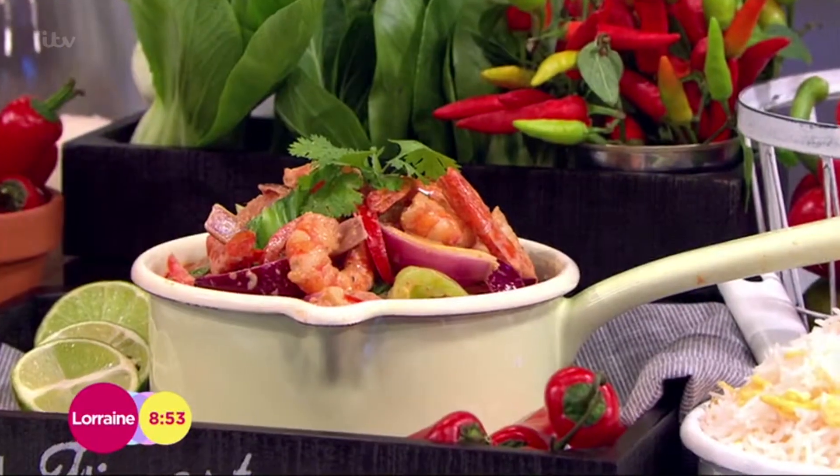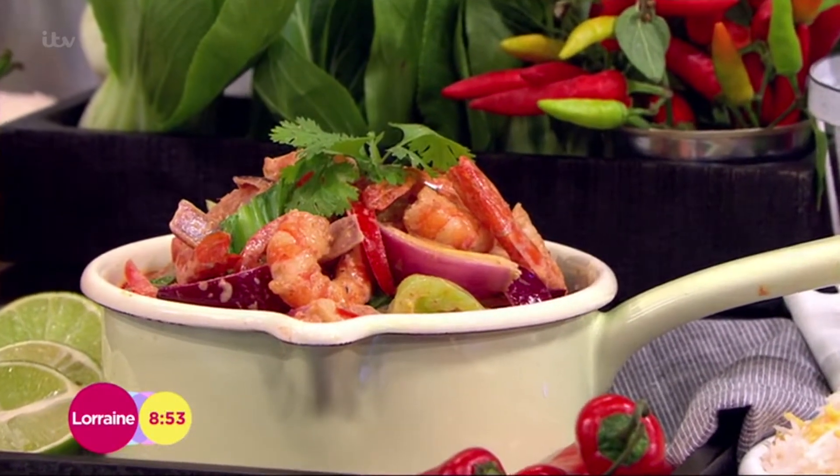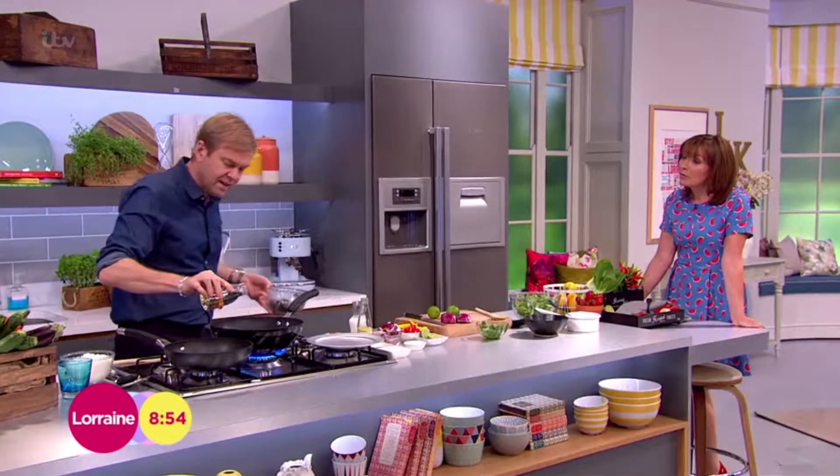Thai chili prawns — delicious, it's a good one. The secret with a stir-fry dish is to have the pan really hot. I've had it on for about a minute and you can start to see a little bit of smoke. I'm going to pour a bit of oil in there.